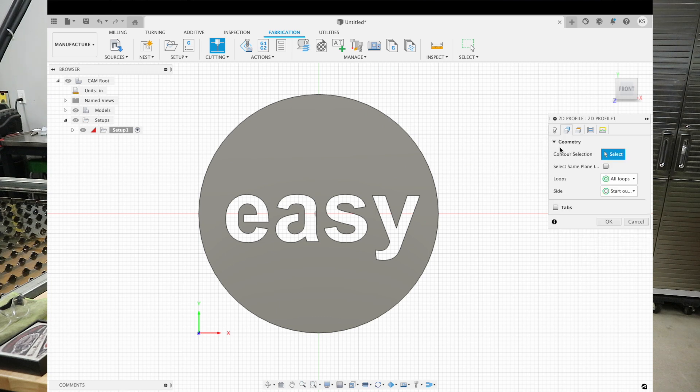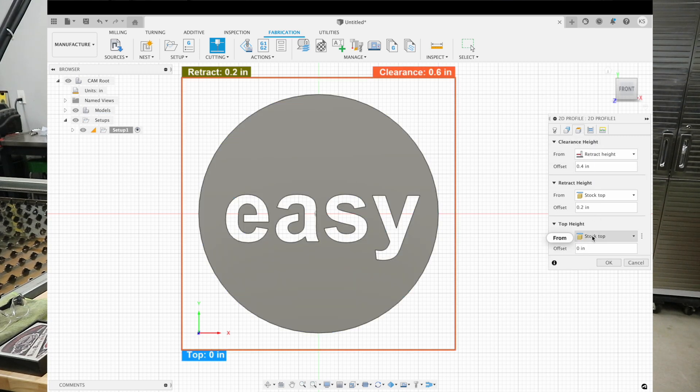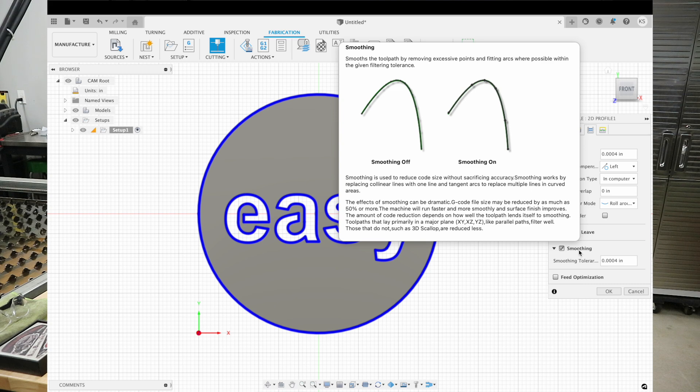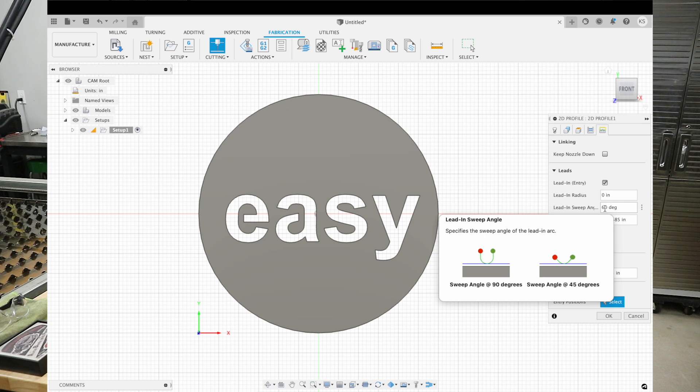Now we go to the next tab: Geometry. This is where it benefits us to have turned this into a body — all I have to do is click on that body and it already creates all of our cut lines and directions around each letter and the outside circumference of the circle. Now we go to Heights — there's nothing in here that I ever change. Go to Passes and make sure that's set to 'Computer', not 'In Control'. I usually select the smoothing tab, which cleans up some of the curved edges — if there are a lot of individual lines making a curve, it cleans them up.